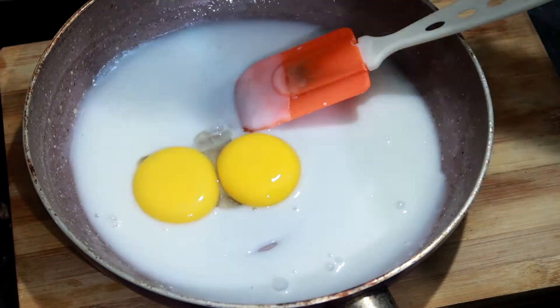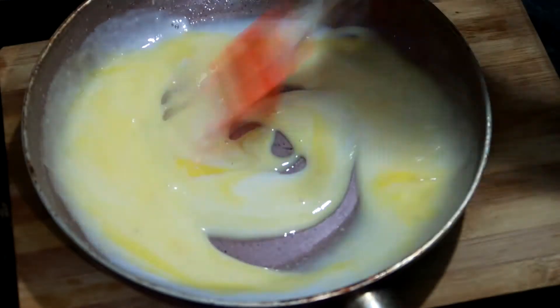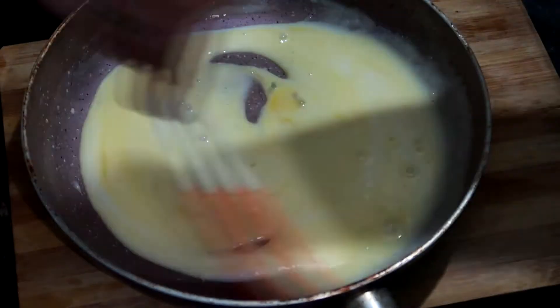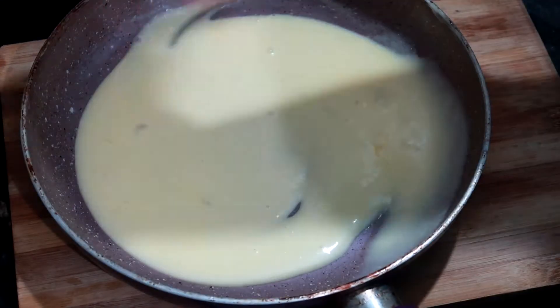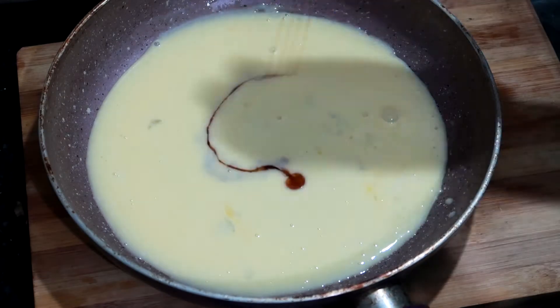Mix until the sugar is dissolved. Then we will add 2 egg yolks and mix well. Remember that your milk should be at room temperature, otherwise it will cook the egg yolk. So you have to keep your attention here.